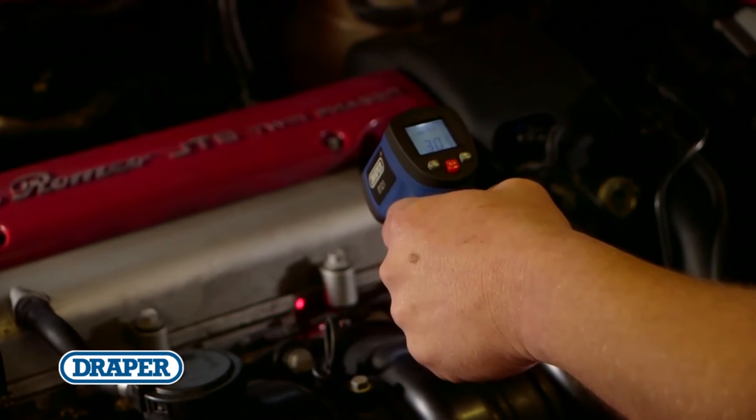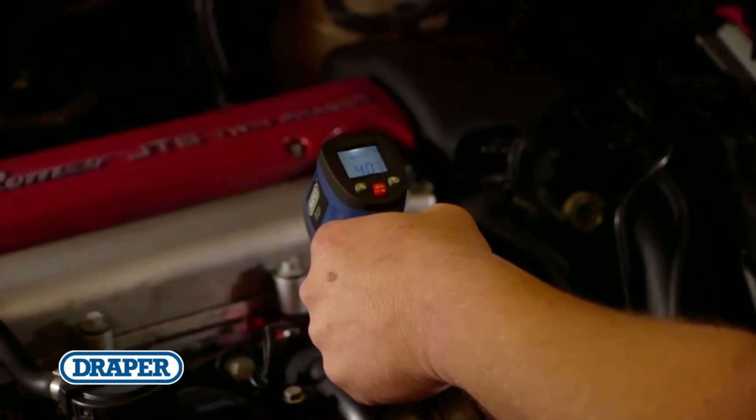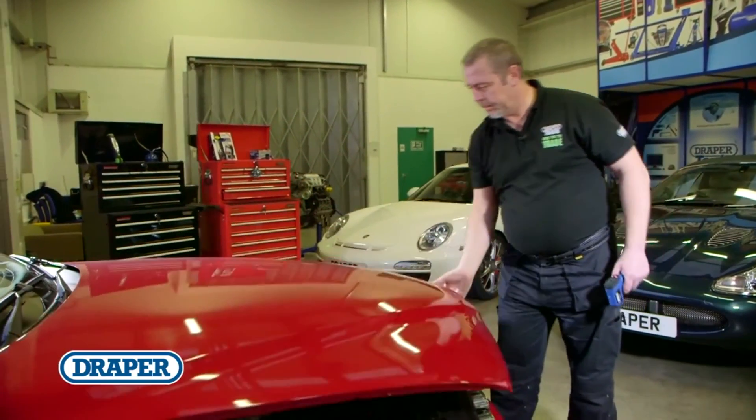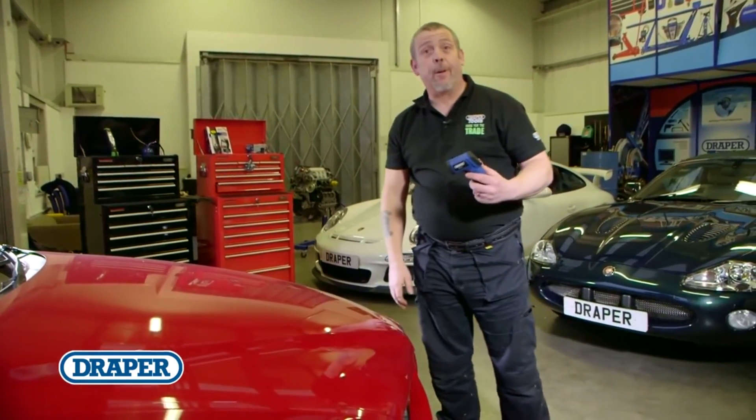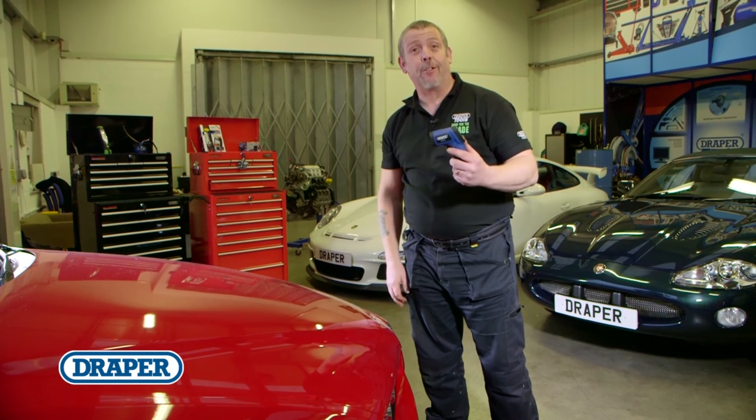The area with the highest reading indicates the hotspot, perfect for showing that binding brake or misfiring cylinder. The Draper infrared thermometer — a great device for quickly detecting temperature-based faults.